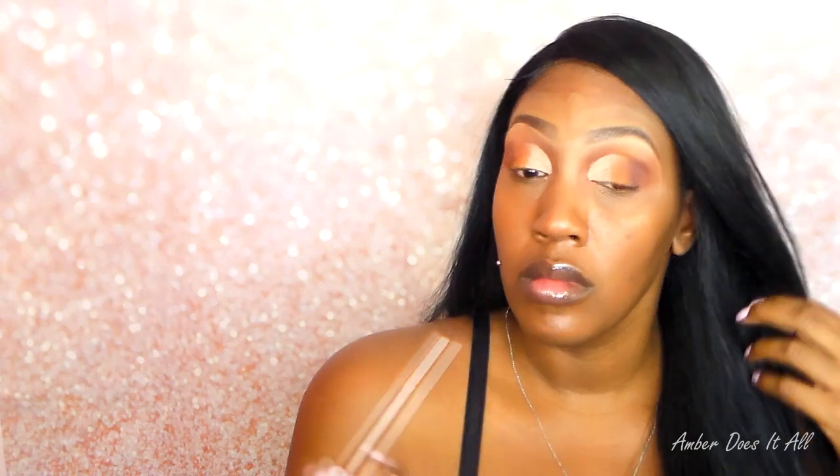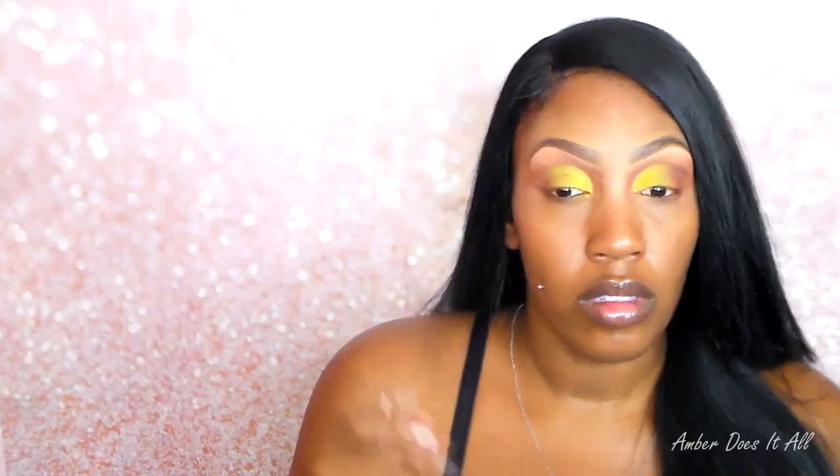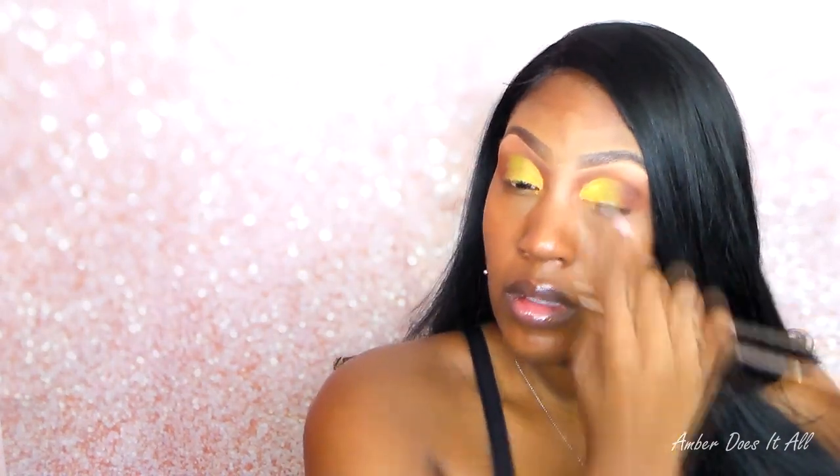I'm blending that out right now, making sure it's seamless, and also blending that primer out so it doesn't crease. Now I'm going to use the Picasso palette with the lime green, laying it slightly over the orange but not all the way. Then I'll take the orange from the Picasso palette and lay it right over Hashtag from Violet Voss to intensify the color. Blending with a fluffy dome brush, I'm taking the yellow from the Picasso palette to cover the rest of the primer. This palette I got from Sally's — it's basically a metallic palette — and I'm putting it right on top of the yellow to give it some shimmer.